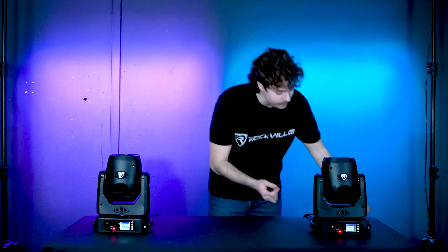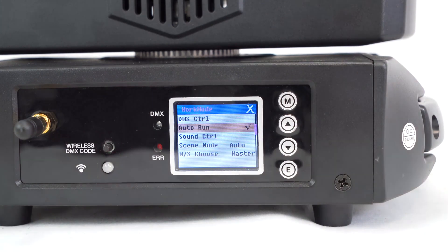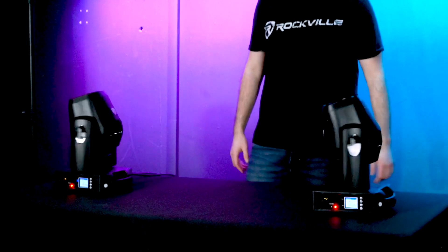To test and see if it's working, go to the mode menu on your master light, set it to auto run mode, and you'll see that the slave lights will follow the master light.